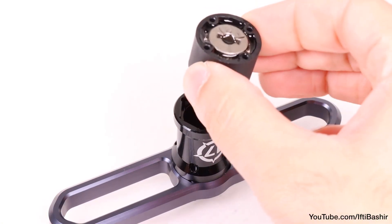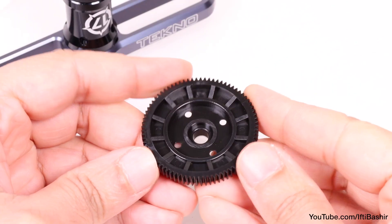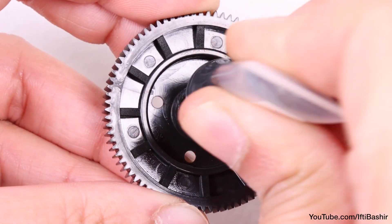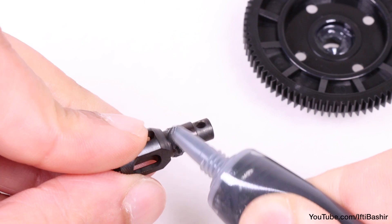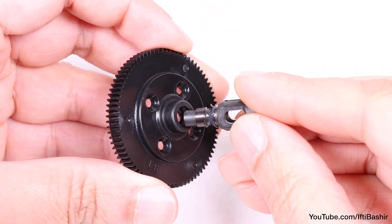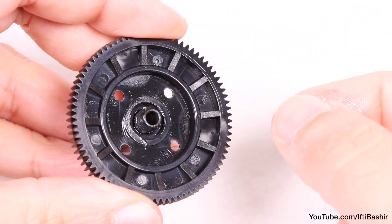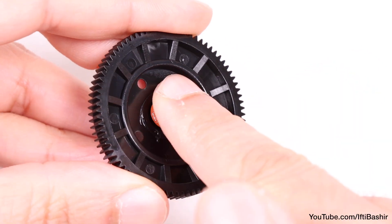We can place the cup to the side for the moment, for the oil to settle, and we turn our attention to preparing the spur gear. Just as we did with the diff cup, we begin by inserting some grease into the O-ring notch of the spur gear, as well as around the notch within the neck of the remaining outdrive. Next, the outdrive goes through the spur gear, wiping any excess grease as we go and using it to grease the O-ring, which now gets placed around the outdrive and into position by the spur gear.